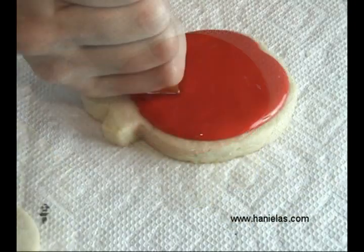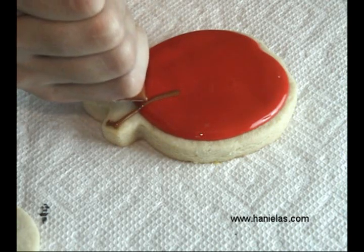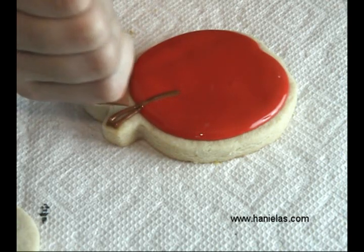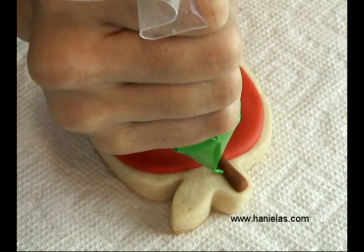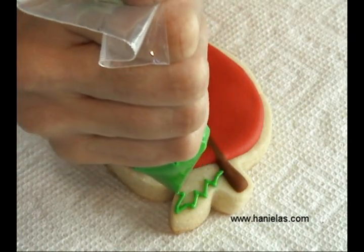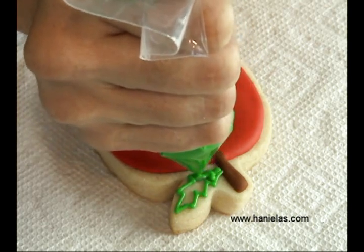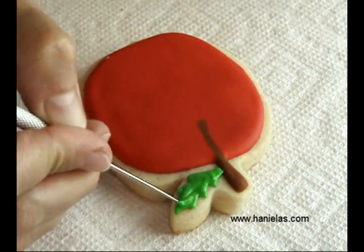While the icing is still wet, you can pipe the stem and then you need to let the stem crust for about 10 to 15 minutes. And then you can pipe the leaf — I'm using green royal icing for the leaf. And then you have to let the icing dry completely.